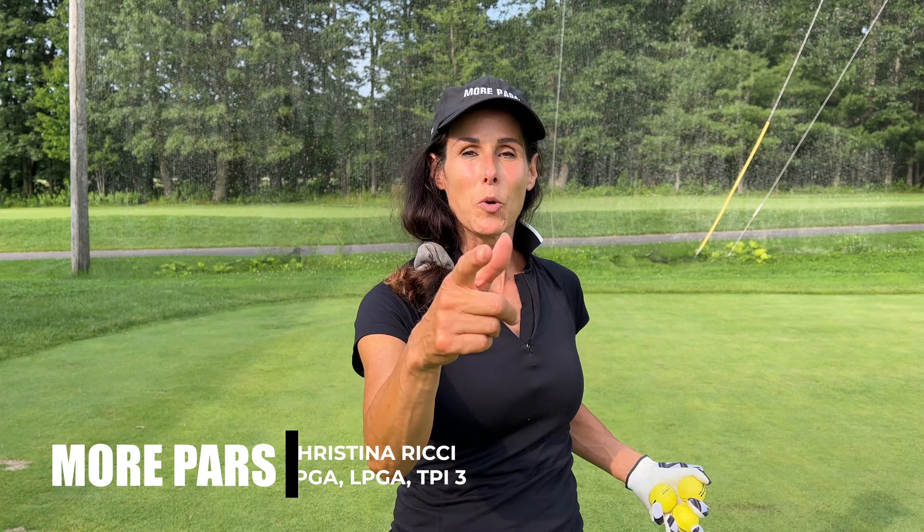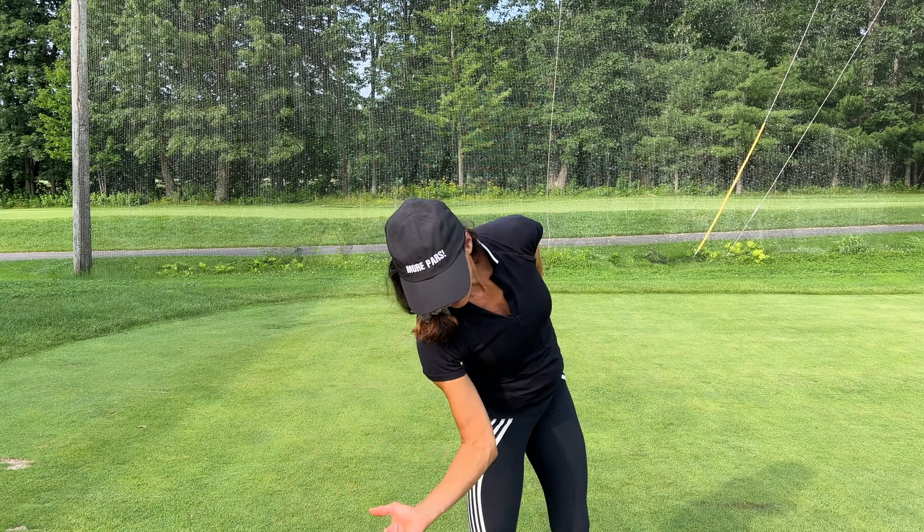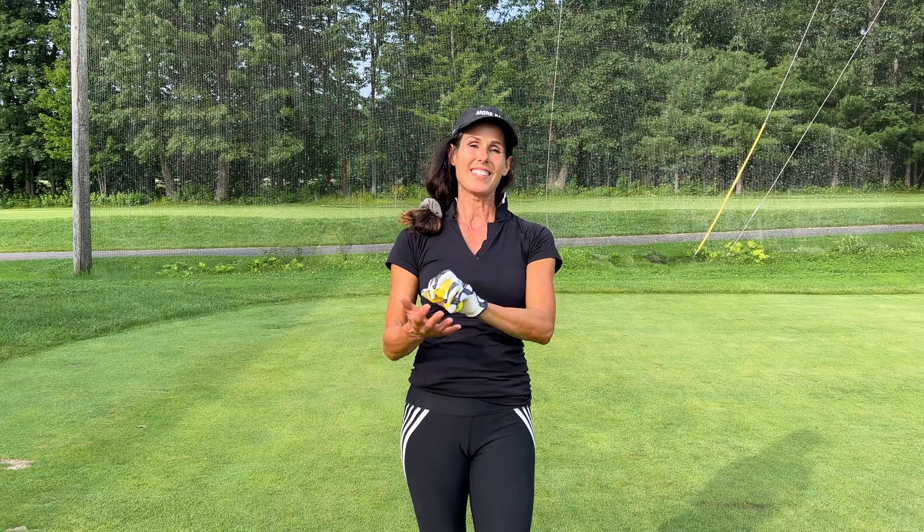Hey guys, Christina Richie. If you want more pars and you really struggle with getting this trail arm in front of your body on the downswing, go ahead and grab three balls and let's skip a rock.